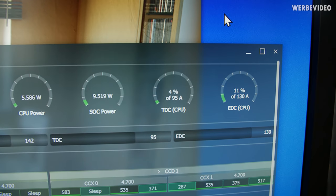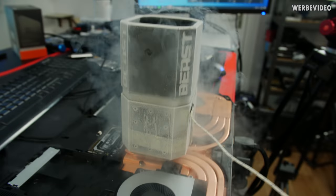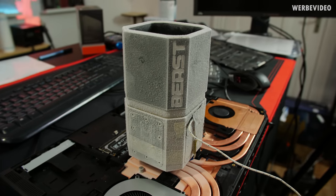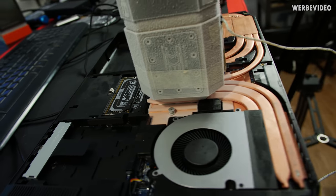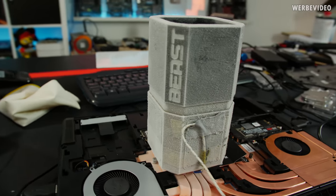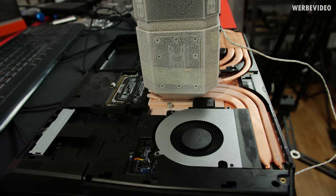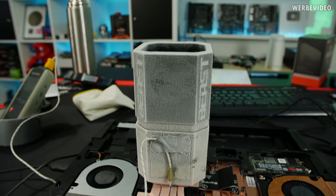We reached 9200 points in Cinebench R15 with a notebook — absolutely insane. Managed to increase TDC to 95 and EDC to 130 amps, and the cooling result shows minus 35 degrees Celsius. No real issues so far — the CPU really seems cold. With plenty of ice now forming around the heat pipes, I'm going to stop the experiment here to avoid damaging the machine. But it shows that if you cool the CPU and VRMs enough, you can really push these things — 16 cores running at 4.1 to 4.2 GHz through Cinebench R20.